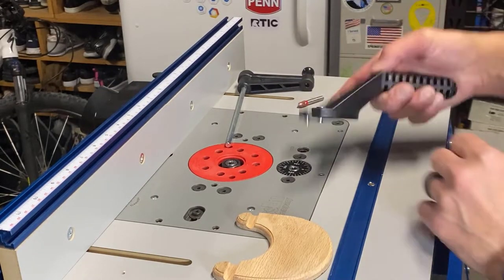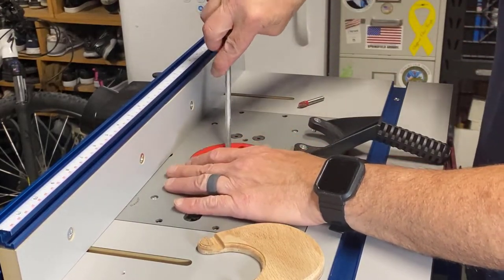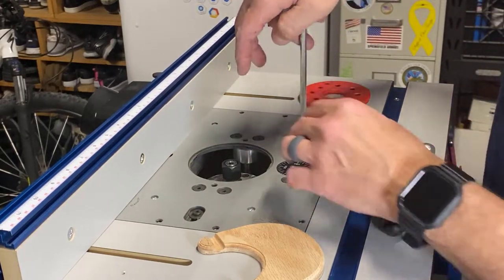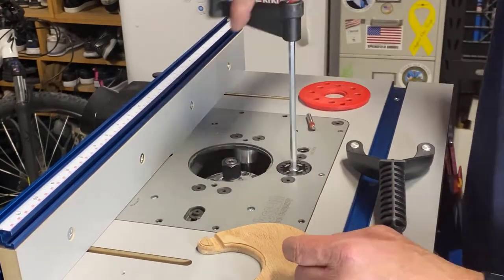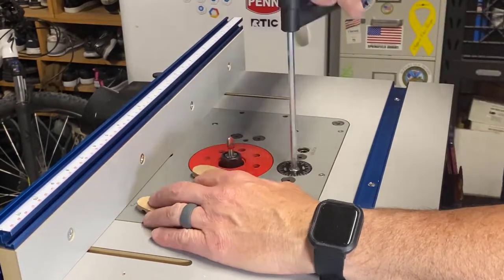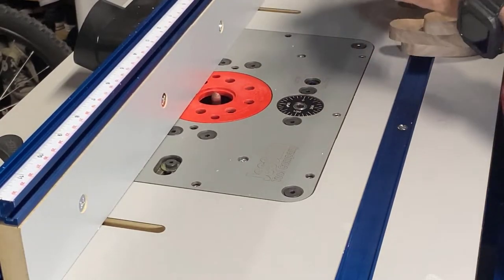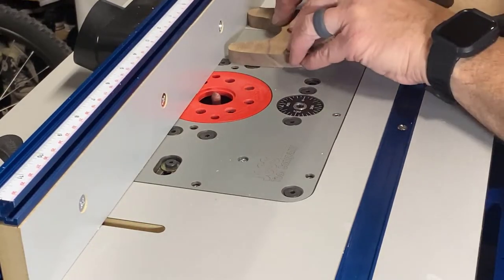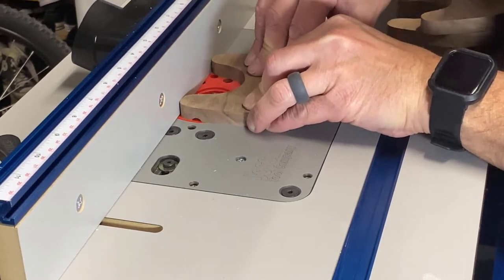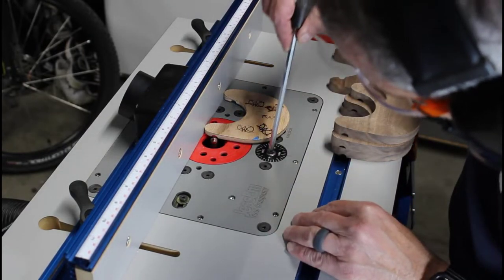I'm setting up the router table to cut the channel on the easel. The channel is used to hold your decorative plate and keep it from slipping off. Whenever you're performing this type of operation with the router table, be sure to make your initial pass very shallow, and with each pass afterwards you can increase the depth of your cut. You never want to try to remove too much material at one time, as attempting to do so can lead to disastrous results. Trust me, I know.